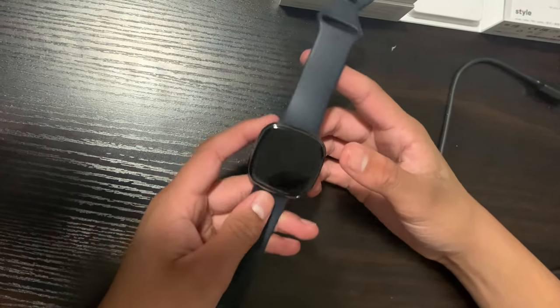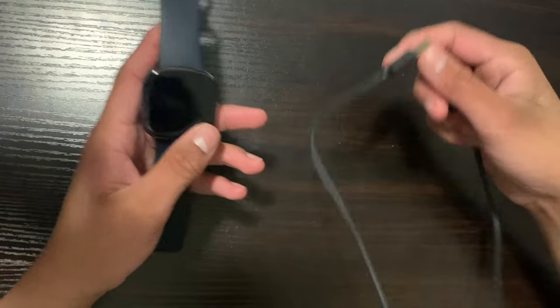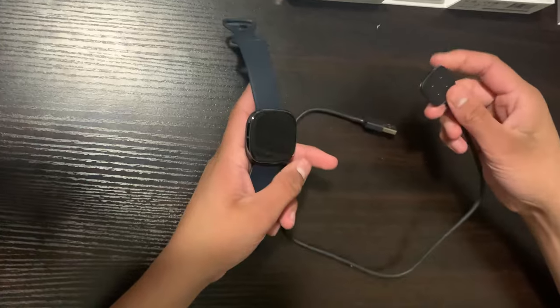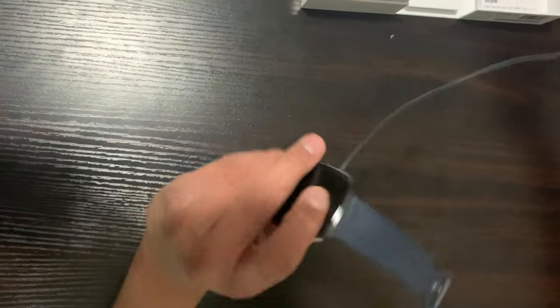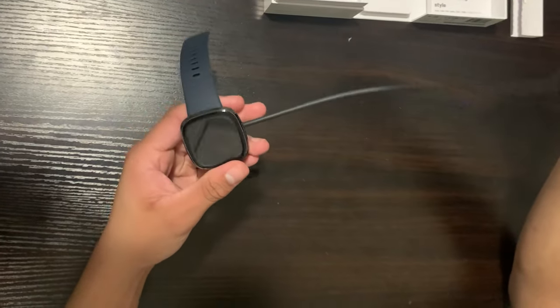Now let's talk about charging. It comes with a proprietary Fitbit charger. Unfortunately it does not have wireless charging capability — it has magnetic charging. All you have to do to charge it is simply place the watch right here and boom, it's aligned and connected. Then you just plug this into a computer or a power bank.